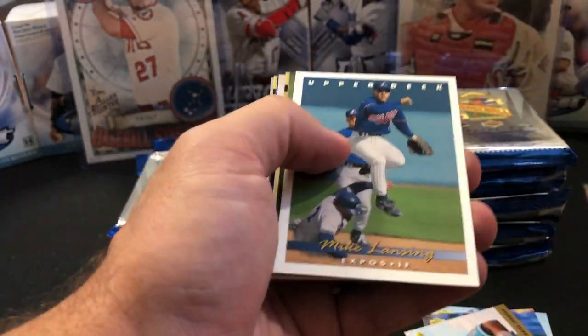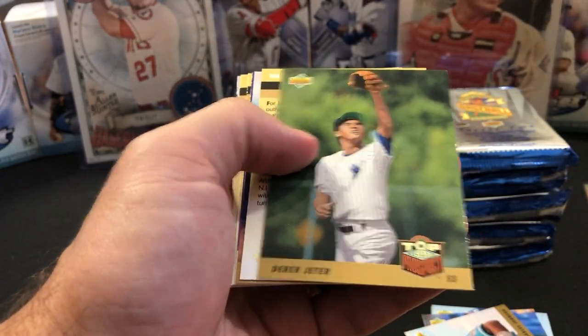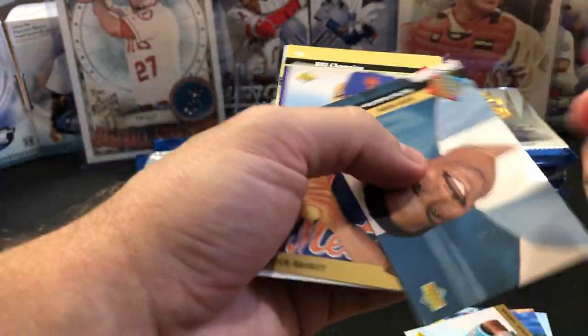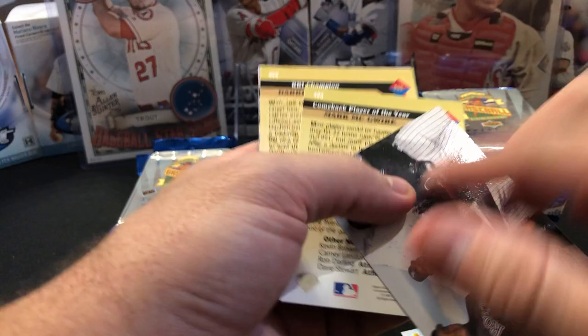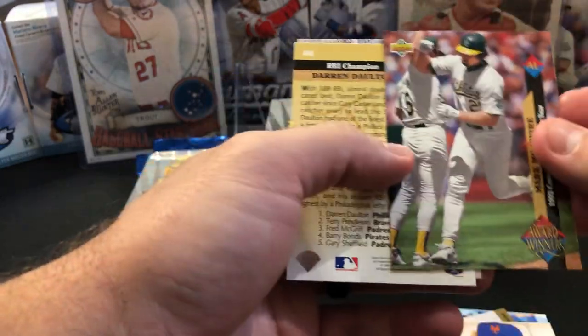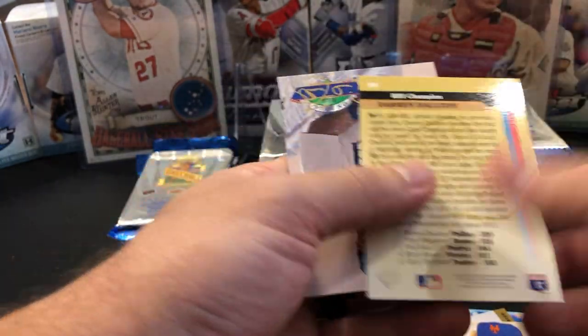I did have a complete set of this. I had three of — oh, look at that right off the bat and it's damaged. Barry Bonds — there's a Team Leaders. We have a McGwire, Comeback Player of the Year, still on the A's there. And then we have a Cecil Fielder on the On Deck.